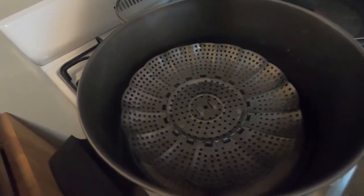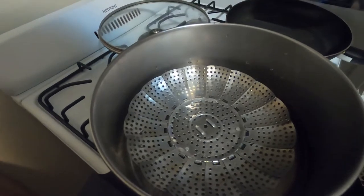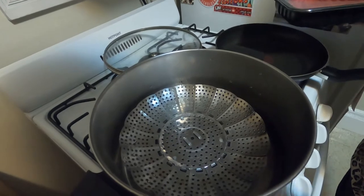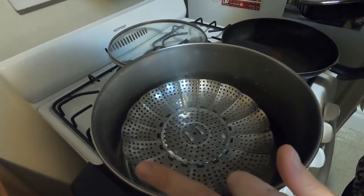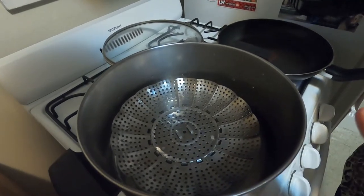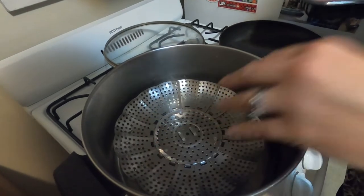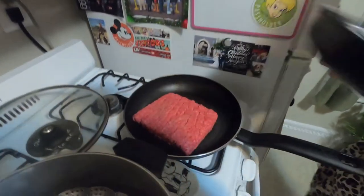Just so you guys know, you will need a steamer insert or a steamer basket — we've actually never used this before. Depending on the size of your pot and the size of your insert will determine how much water you put in; I put in about an inch. You're also going to need parchment paper so that they don't stick to the steamer. But that's for when we start cooking our pods — now we're going to brown this meat up.